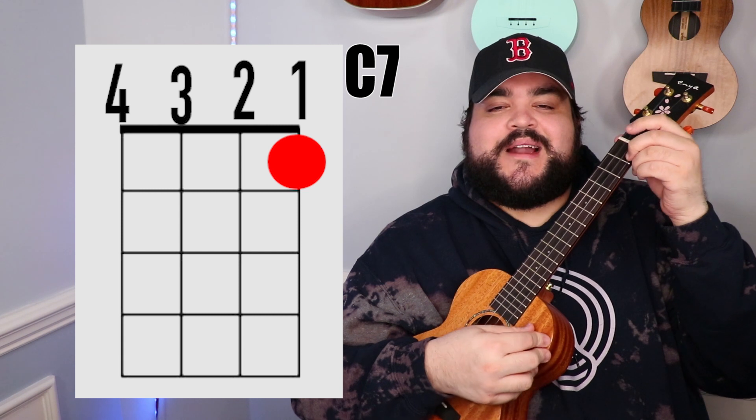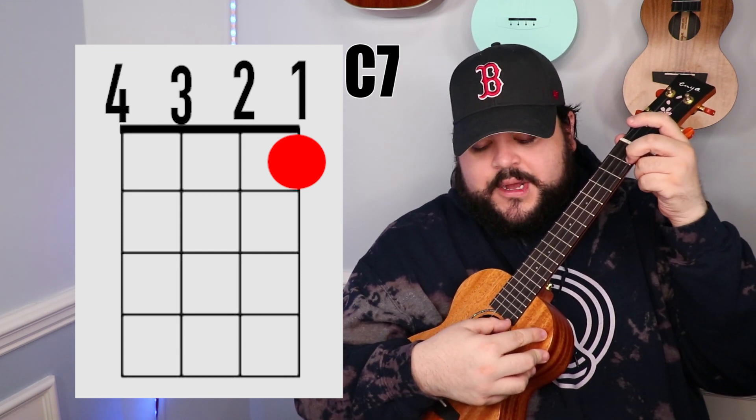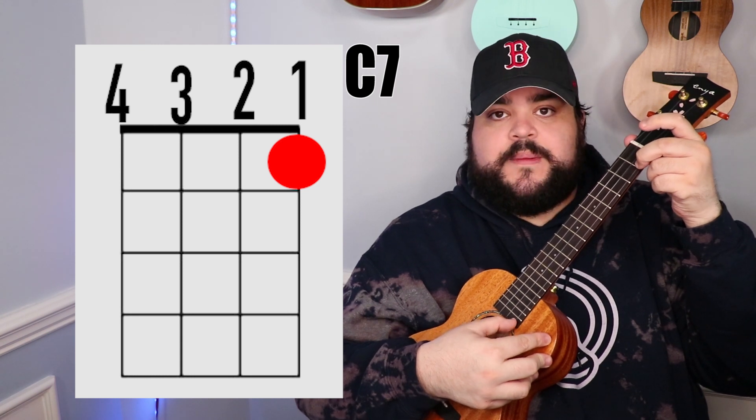The next chord is the C7 chord. You're going to take your middle finger and place it on the 1st string — which is the bottom string — 1st fret, and it should sound like this.